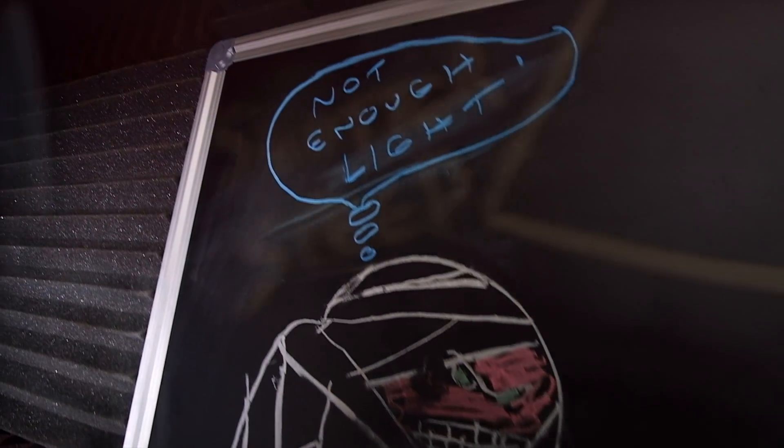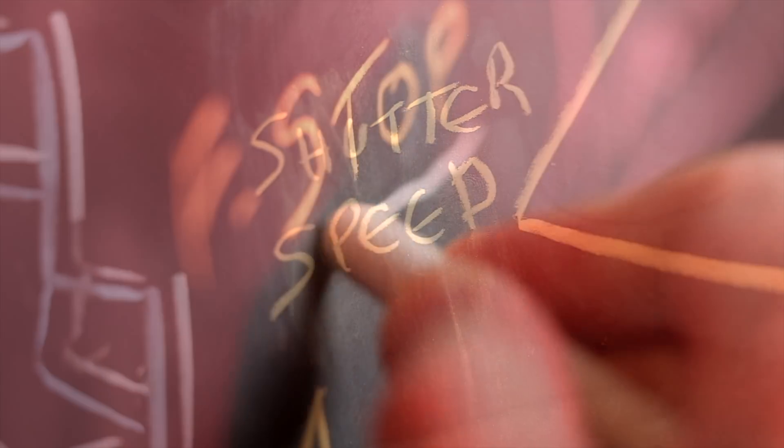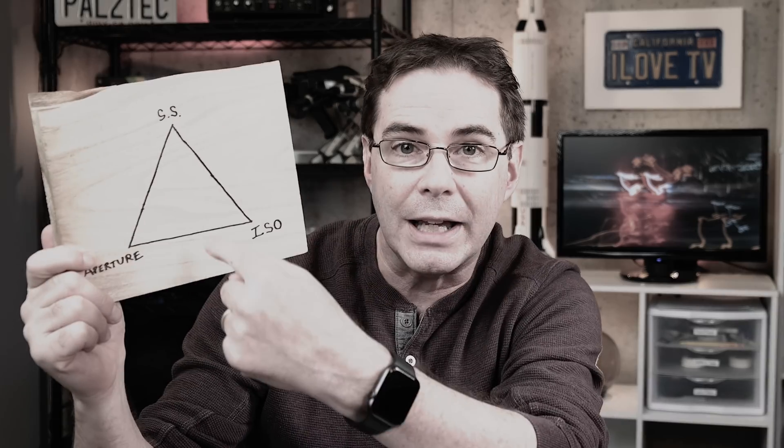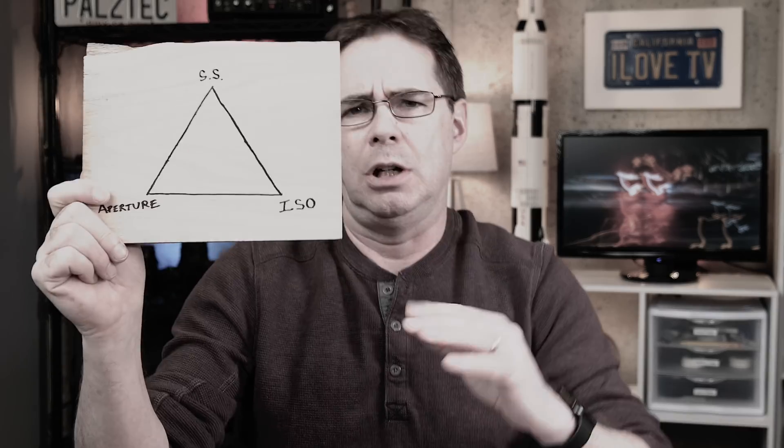ISO performance in low-light depends on a lot more than just the camera sensor. ISO can be a complicated but fascinating topic. I have a whole series of videos on ISO, and in fact I just created a brand new ISO playlist — be sure to check that out after this video.